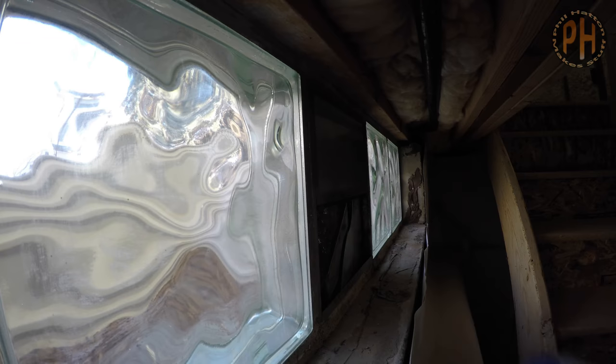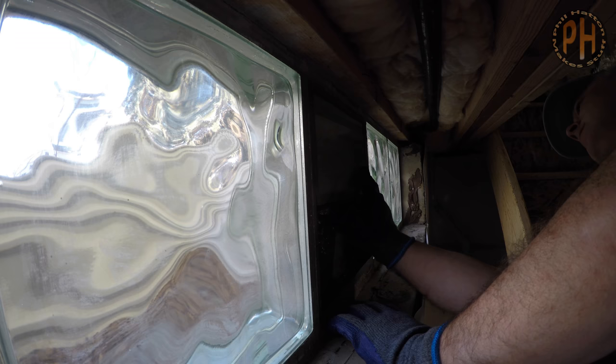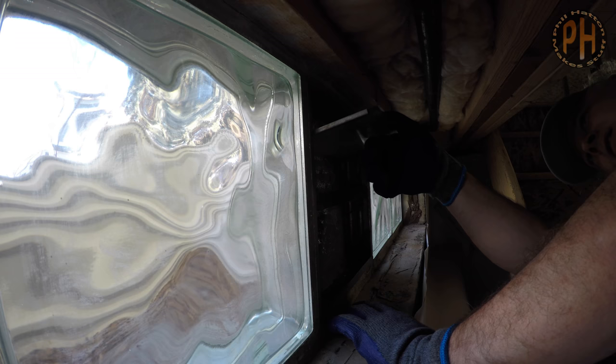The first thing we needed to do was remove the old block. You can bash a glass block out, but since we didn't want glass in the rocks of the window well, or all over the basement, we wrapped the panes of the jalousie with a rag and gently tapped them with a hammer until they broke in half. Then we pulled them out and pried out the metal frame of the jalousie.